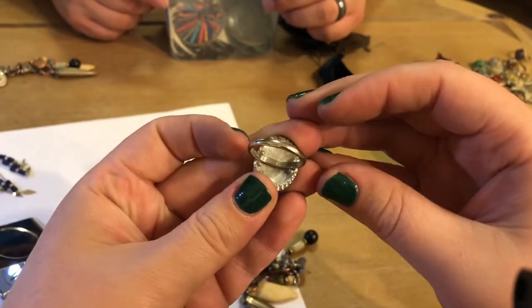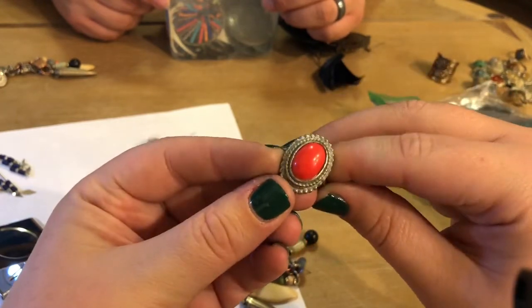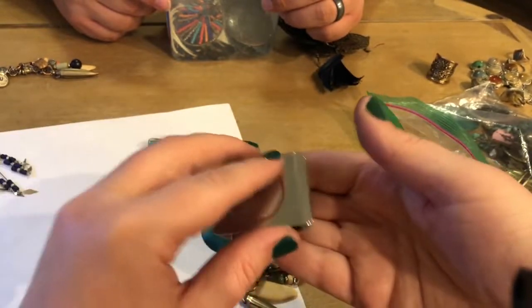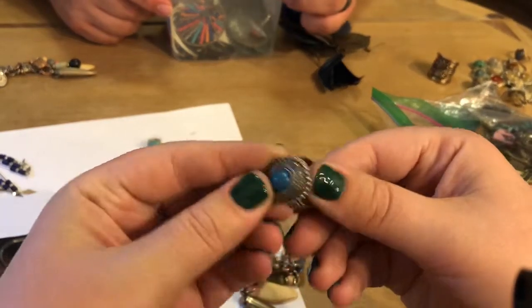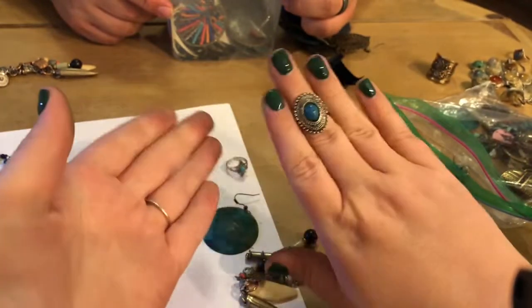This one is meant to look like coral. It is adjustable. It's dirty, and it's heavy. I don't think it's silver — it's a costume piece. And it's nice.